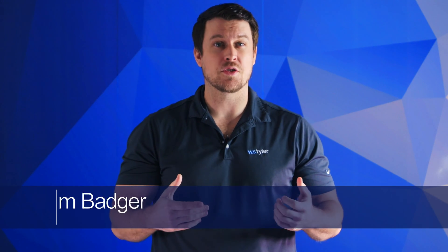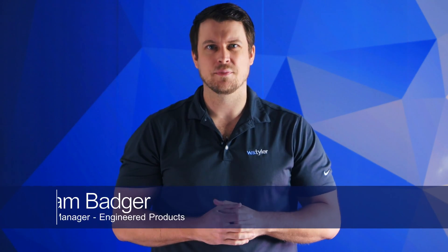Hi, I'm Sam Badger and I'm the sales manager for engineer products here at W.S. Tyler. 300 series stainless steel alloys are predominantly used to weave woven wire mesh, but 904 stainless steel is known for having an exceptional list of qualities to help it perform under the harshest of conditions. So how does 316 stainless steel compare to 904 stainless steel?